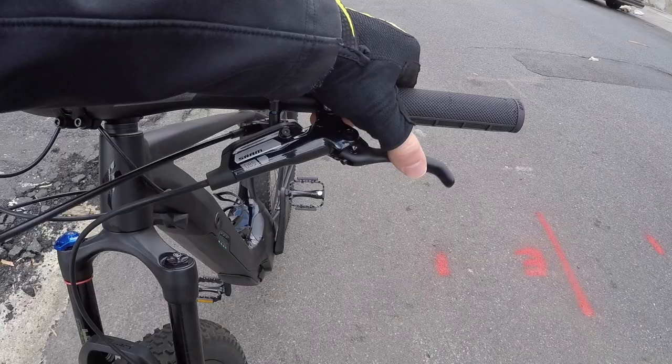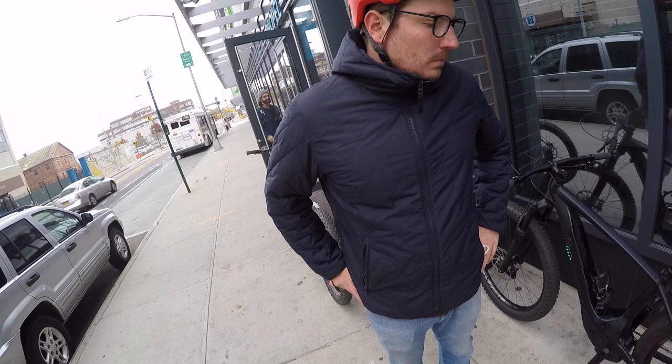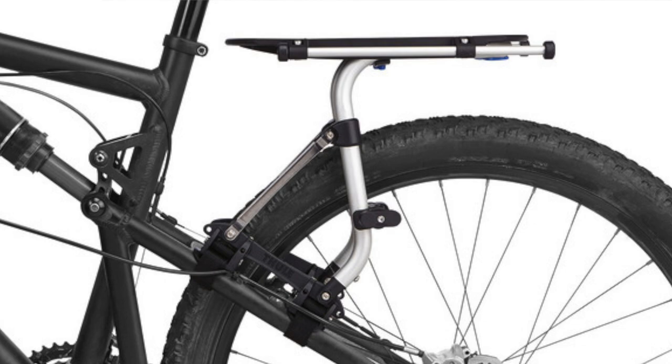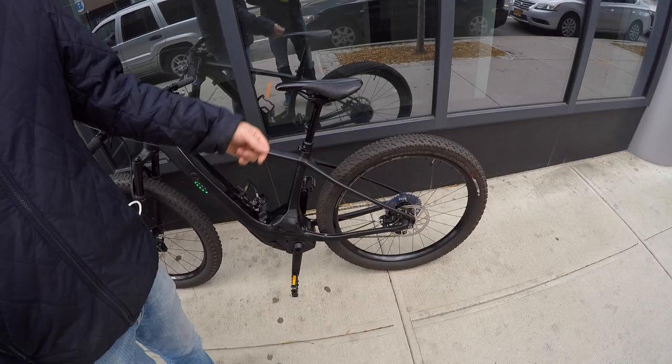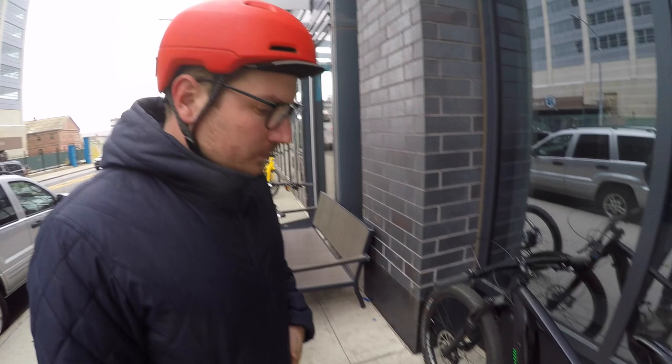We were talking about racks and the whole commuting concept even though it's a mountain bike. Chris mentioned that one of the racks commonly used for this type of bike or even a full suspension bike without rack bosses is the Tubus Pack and Pedal. You can mount it right on the seat stays — it works really well. You don't need to screw it into anything; it just clamps on there. Those are about $100. So it's possible, but this is meant to be a mountain bike.